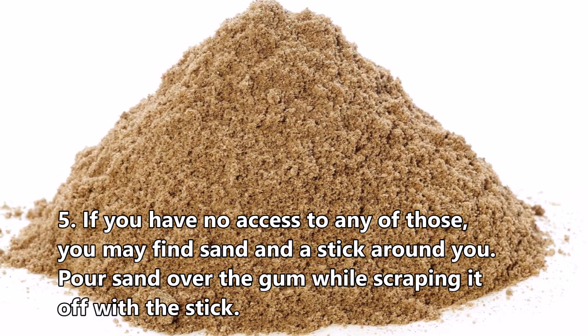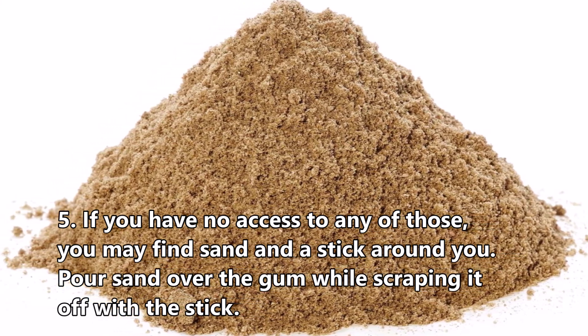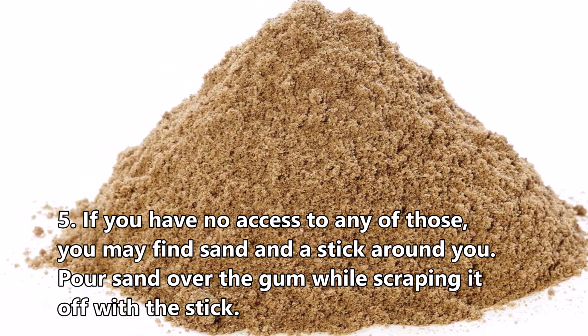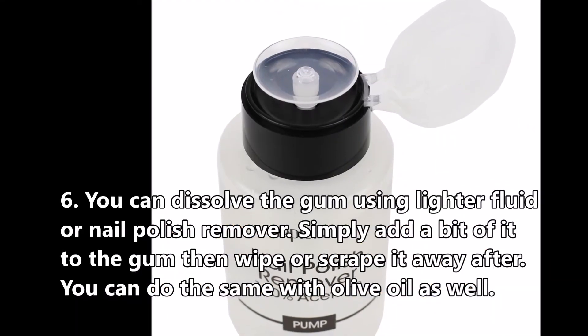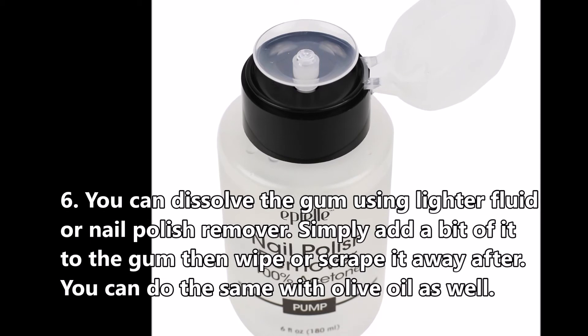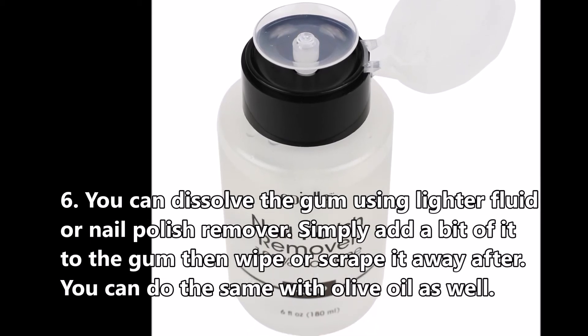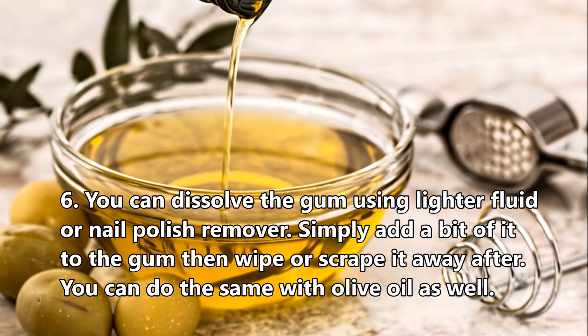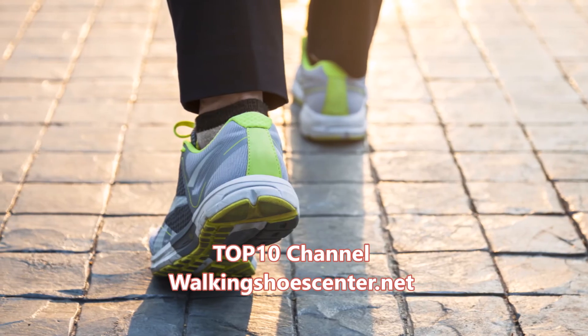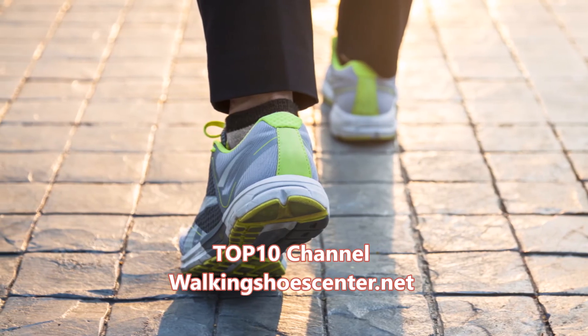Fifth, if you have no access to any of those, you may find sand and a stick around you — pour sand over the gum while scraping it off with the stick. Sixth, you can dissolve the gum using lighter fluid or nail polish remover: simply add a bit to the gum, then wipe or scrape it away. You can do the same with olive oil as well.